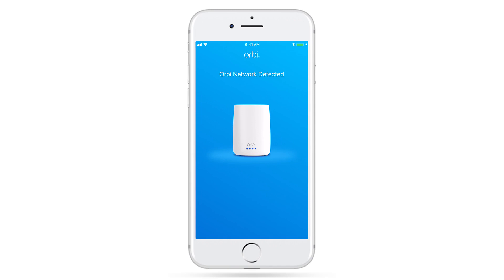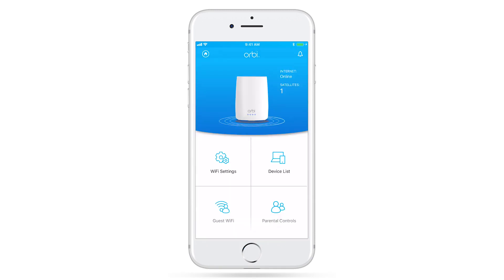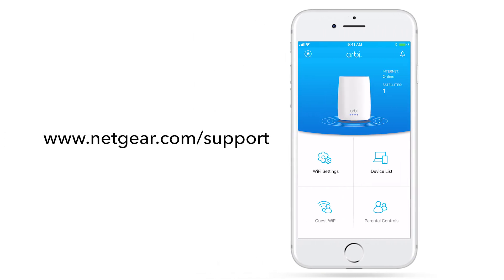Once connected with the new settings, you're all finished. Now, on the Orbi app dashboard, you'll see all the features your Orbi system has to offer. For the latest information on your products, visit netgear.com/support. Thanks for watching.